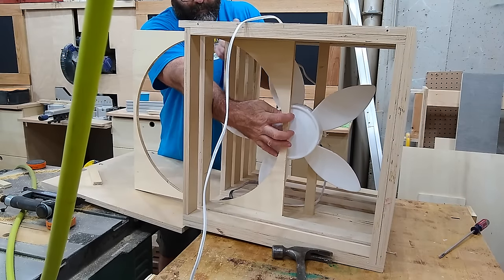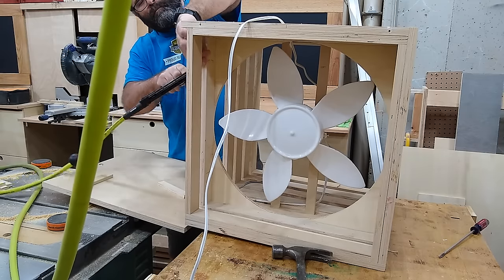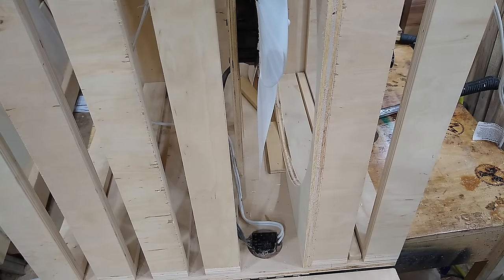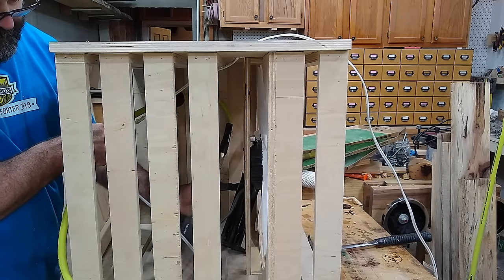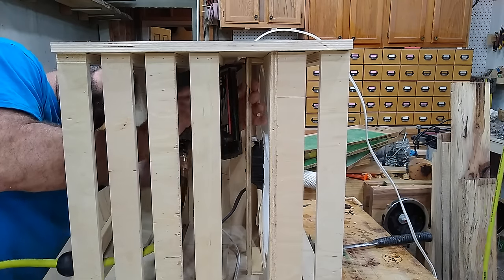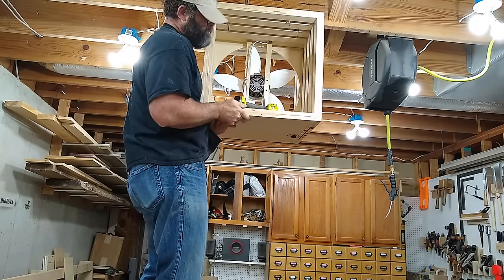Now I can slide the baffle into the housing, tack it into place, and get the spacing right for the fan. I figured out that I needed one inch spacers from the baffle that I will use to attach the motor mounts. Once everything was tacked into place, I used a hot glue gun to make the wiring nice and neat.